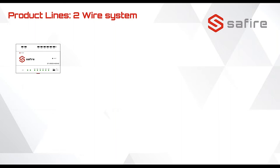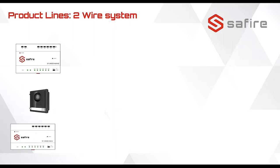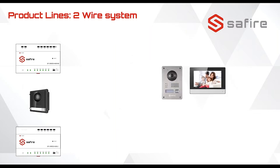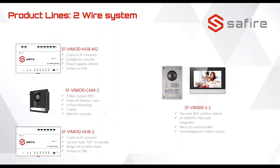Let's talk about the two-wire system. First we have the Hub M2 — the M2 is used to connect all your devices like the main door unit or the monitors. Then we have the Hub 2, which is used to connect only the Hub M2. We also have the standalone two-wire systems — these do not need any hub. They are always powered via the monitor and use two wires to connect to the outdoor unit.